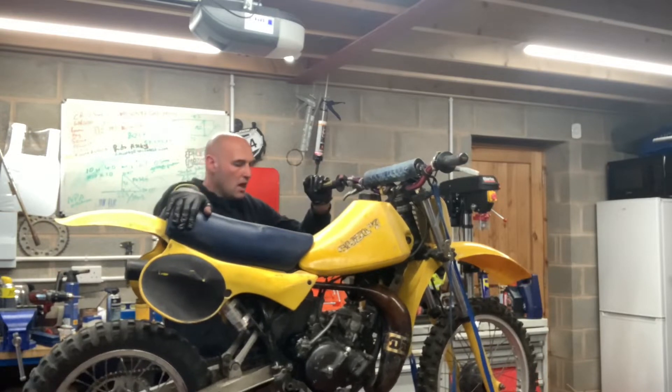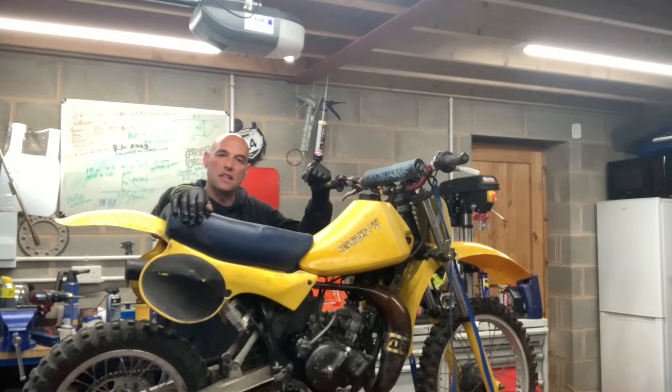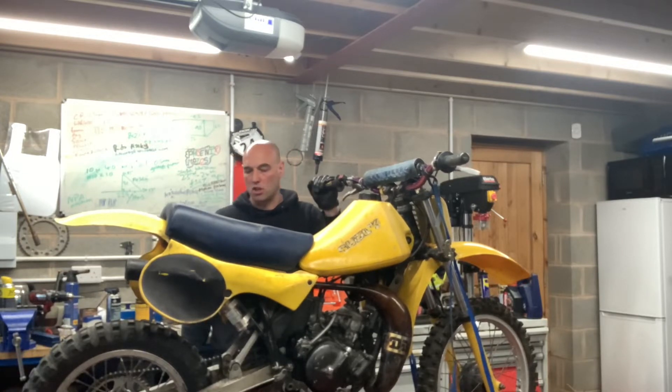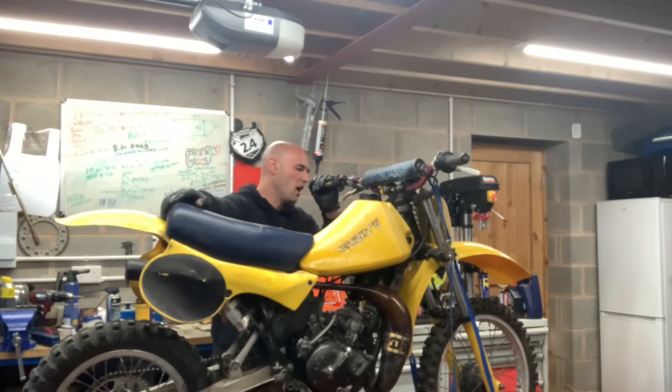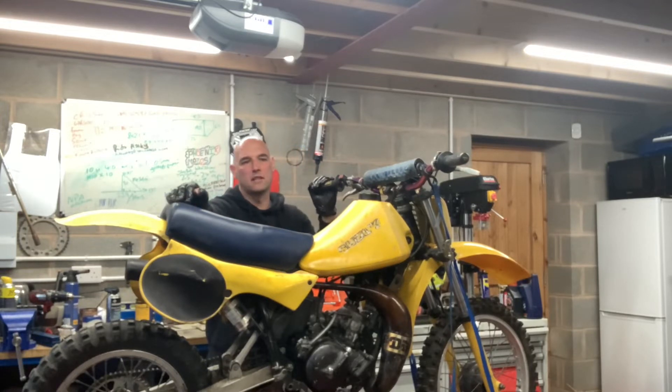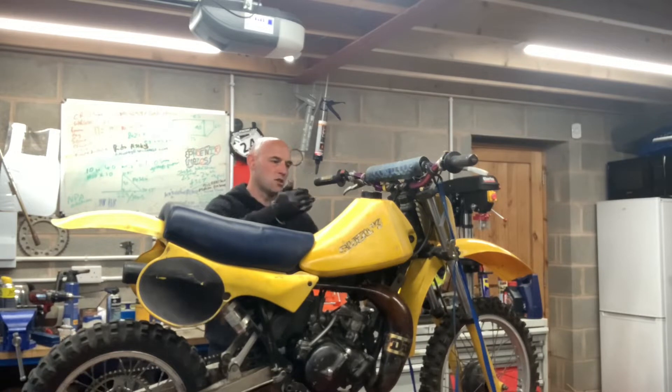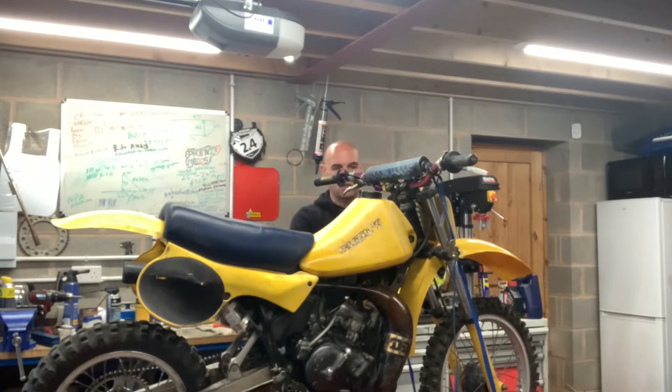Quite a cool little bike this - 1983 Suzuki RM80. It's a D model, which is the water-cooled monoshock version, full floater. Really really nice little bike. I really like this model - they're always popular. RM80s are always popular, late 70s, early 80s. You can tell why, it looks gorgeous. This model has a radiator on the left-hand side, so it's got one rad scoop.